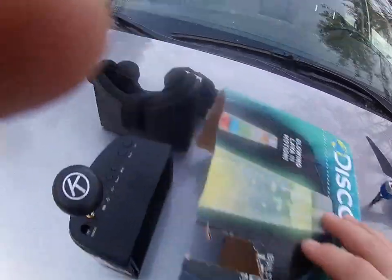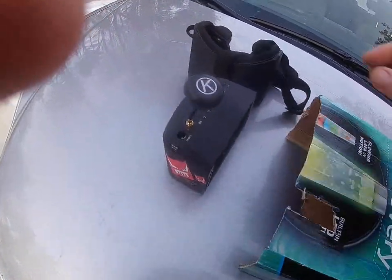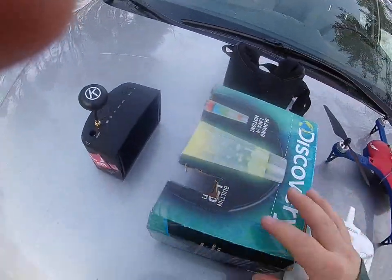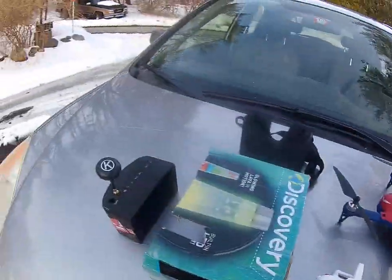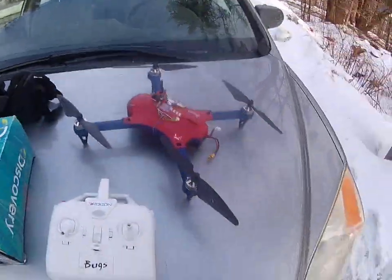I'm going to set up my trusty EV800s. Put the box over there — the camera's going to go inside, block the light out a bit. I'm not going to do FPV today, but I will be recording the video. So without any further ado, I'm going to get the camera and the goggles rolling.